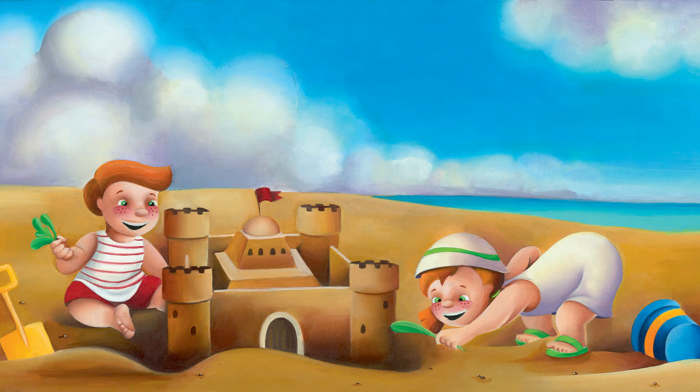They dug a ditch all around the castle — Daddy called it a moat and said it was to stop bad people getting inside. They tried to fill the moat with water from the sea but the water disappeared into the sand, so they filled the moat with wet green seaweed and pretended it was water. It was hard work, all that digging and building, but when they had finished they all agreed it was the best sand castle they had ever seen.